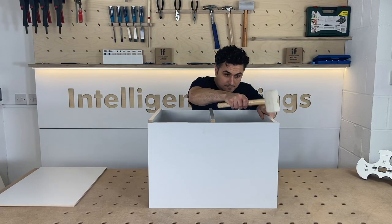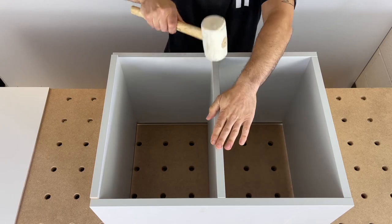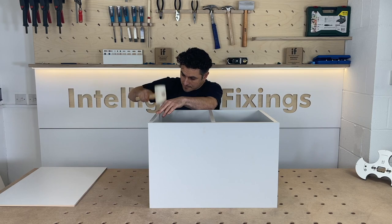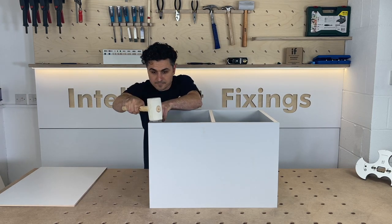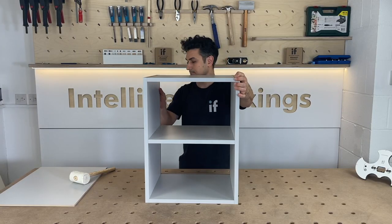Assemble your panels making sure they all go nice and flush to the edge. Apply glue if you are looking for a more permanent fitting, and if you would like to adjust the tightness of the joint you can do so by adjusting the screw tightness.